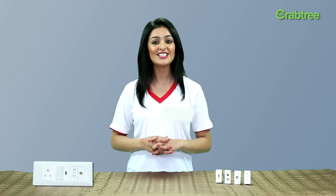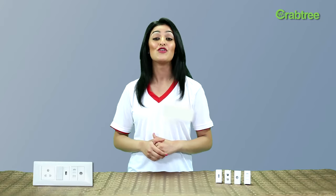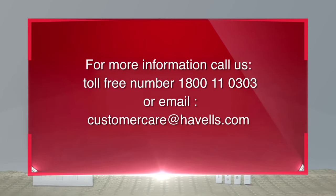So just sync up with the latest technology and get your Crabtree USB charger today. For more information, please call the toll-free number 1800 11 0303 or email at customercare@havells.com.